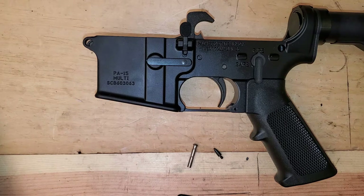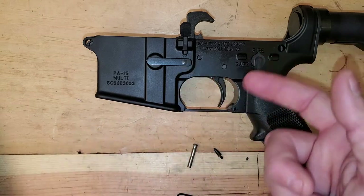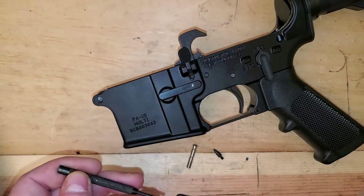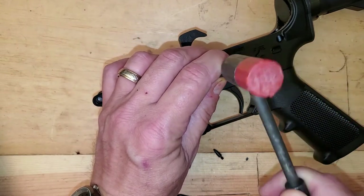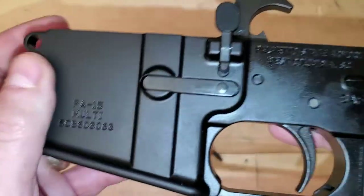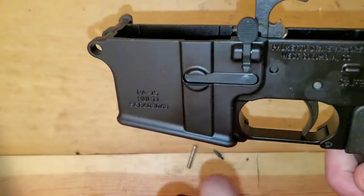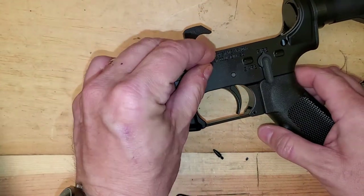Unlike the stock pins, which under a lot of recoil and a lot of shooting, sometimes will work to one side or the other, and all of a sudden your trigger won't work — it depends on how tight they are from the factory. So with my top and bottom separated, I'll take a little punch and just get this started. I want to get this just below flush. That's kind of what I'm shooting for — just below flush.